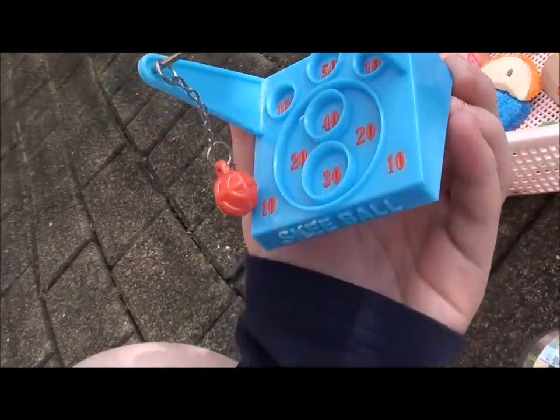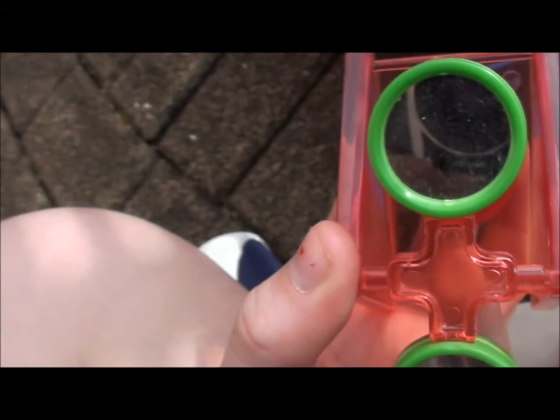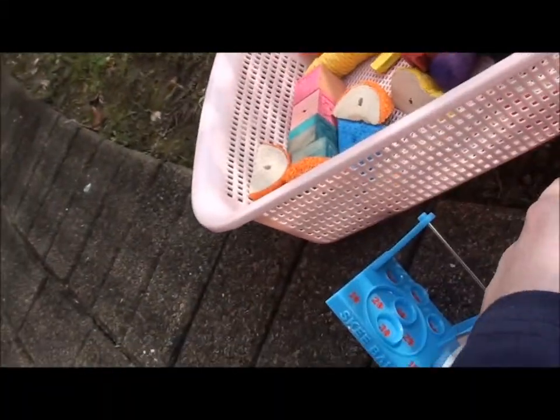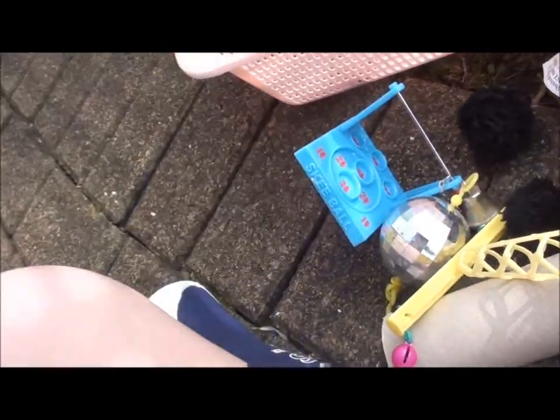Then next, I have this skee ball. This is Gumdrop's favorite — he loves this. He likes chucking the ball around and getting numbers, it's so cute. This is one of the bird toys as well. And then I have this mirror one. The guinea pigs love just getting their teeth and getting hold of this bit and just going 'ching' and pushing it around. Next I just have two fleece pom-poms — well, not really fleece, but they're just like pom-poms. They love playing with these.